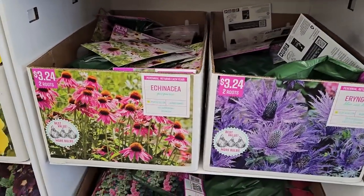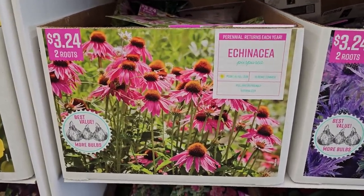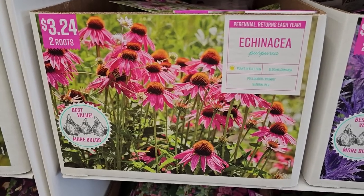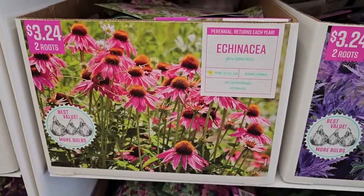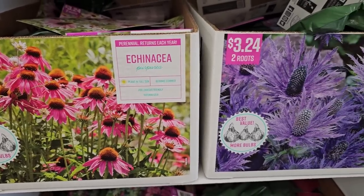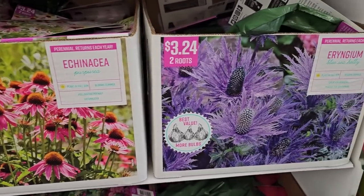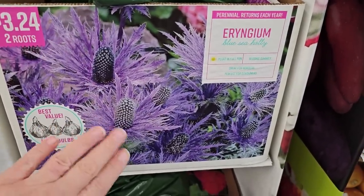They also have Echinacea — the traditional Echinacea purpurea, which is a native coneflower that pollinators absolutely love. You get two roots for $3.24. It blooms in summer, is pollinator friendly, and naturalizes — it seeds itself freely. That's a great perennial to have.